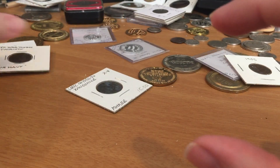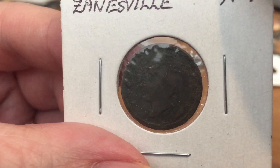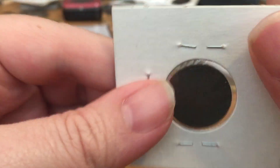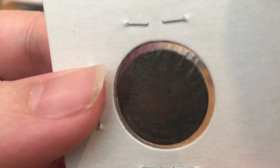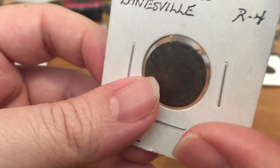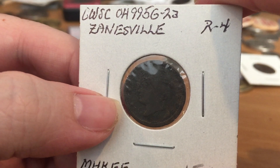The other form of Civil War token is store cards. This one has the head of Mercury — he has a winged hat — and a date of 1863. This particular one reads W.B. Harris and Brother, dry goods and groceries, Zanesville, Ohio. These tokens were made all over the Northeast portion of the United States during the Civil War.